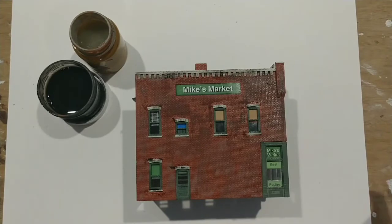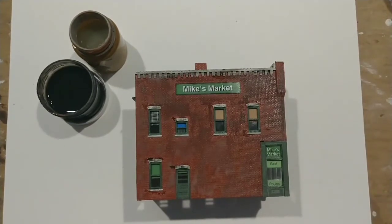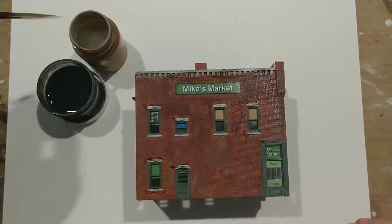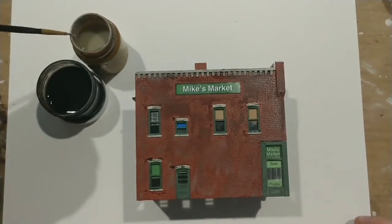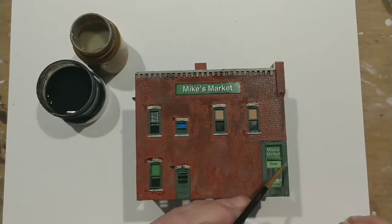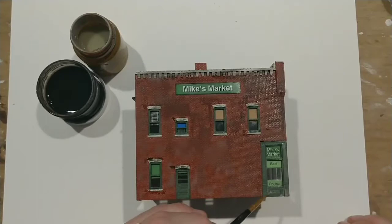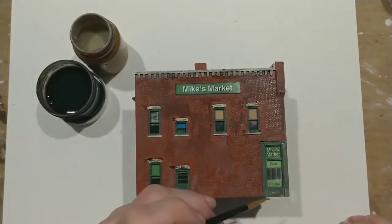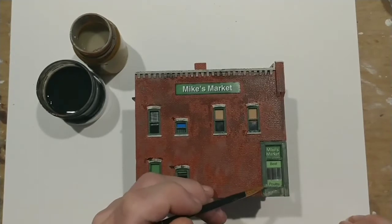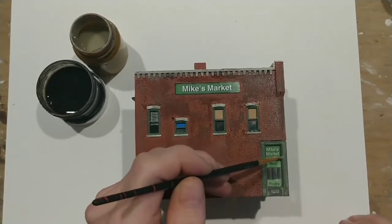I like how the gray wash looks on the green. In fact, I wouldn't mind putting a little bit more of the gray on the green in some spots — not everywhere, just some spots. You can put some of this gray on the windows if you want them to look cloudy. I think as the gray puddles up in the corners it looks good, especially on this green.